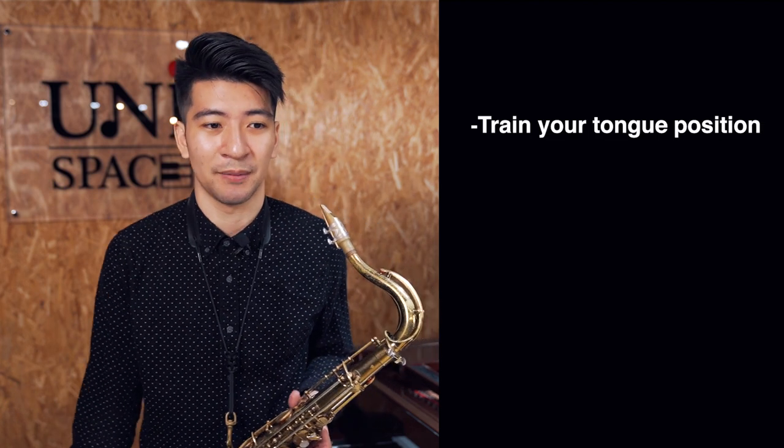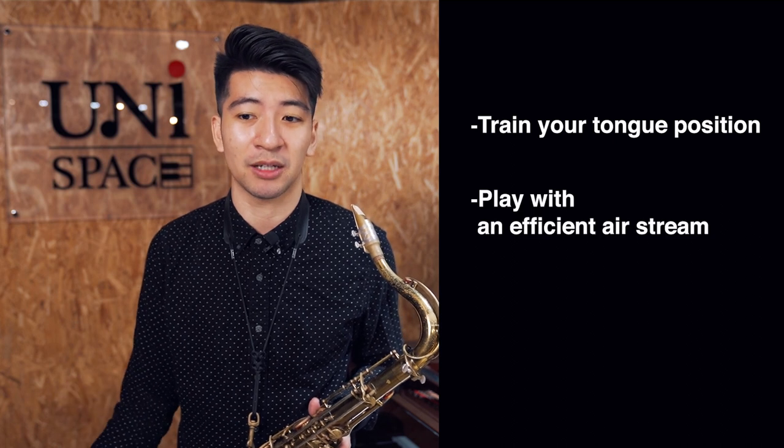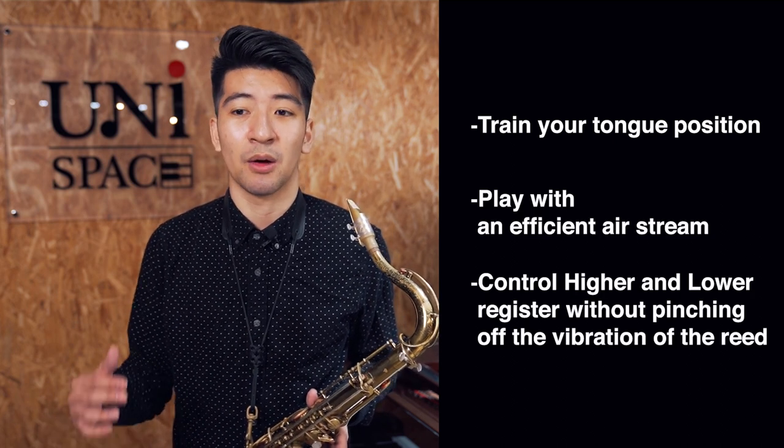What are overtones exactly? Overtones are the harmonics of the saxophone. And overtones train you to put your tongue in the right spot — they train your tongue position. And when you control your tongue position, you're able to have a very good airstream, and you're able to control the upper and lower register of the saxophone without pinching.